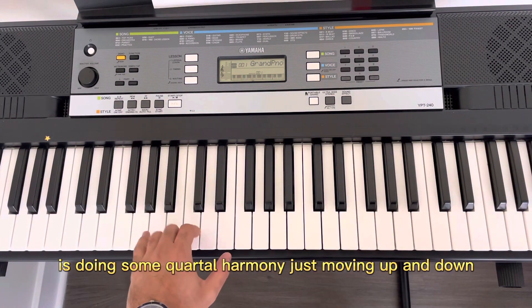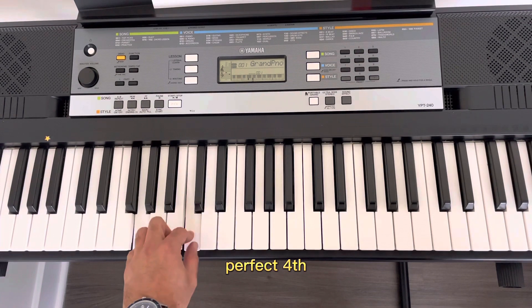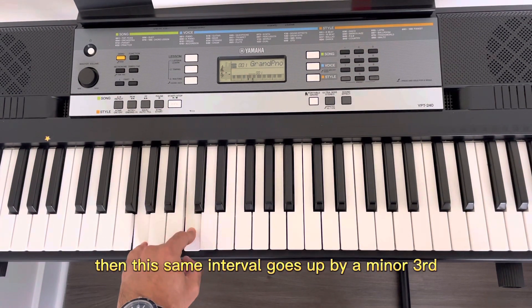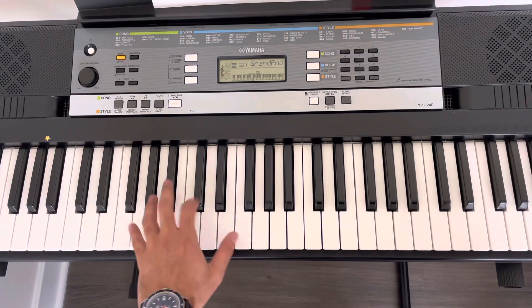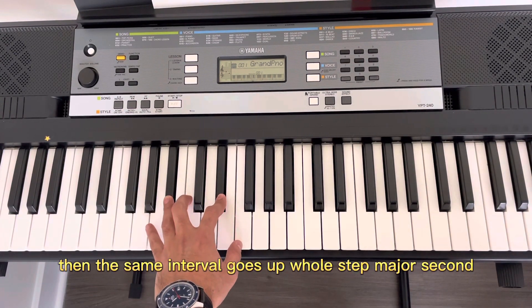On this piano reduction, the left hand is doing some chordal harmony, just moving up and down. You have G to C — a perfect fourth. And this same interval goes up by a minor third, that means B-flat and E-flat. Then the same interval goes up a whole step, a major second.